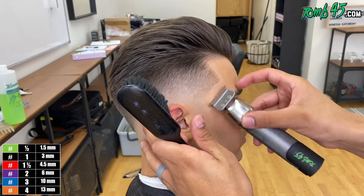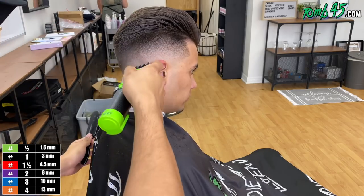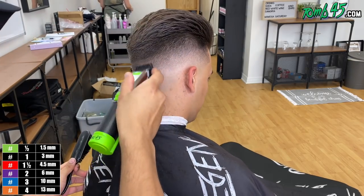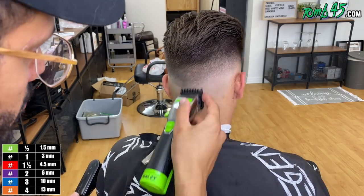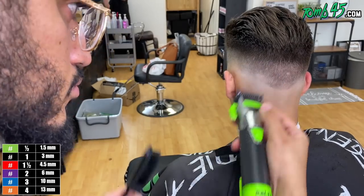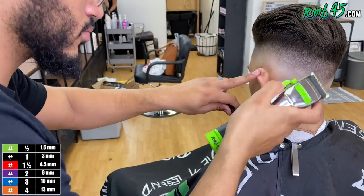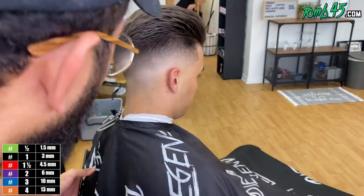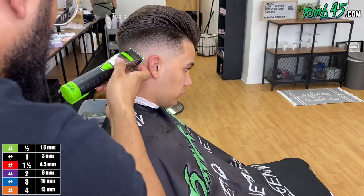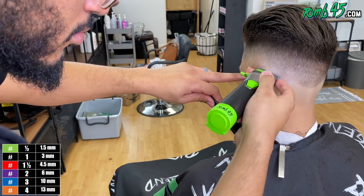I think most people will be happy with this cut right here with the fade you see right now, but I'm going to go in and detail — I'm just looking for those darker areas that I feel like need to be lighter and spread out some. The back I'm doing last, and that's going to take the most amount of detailing because it's also the most dense area. I need to make this match the sides.